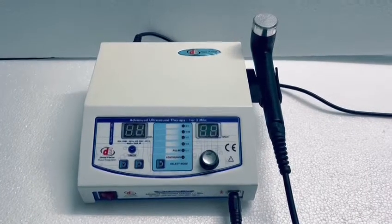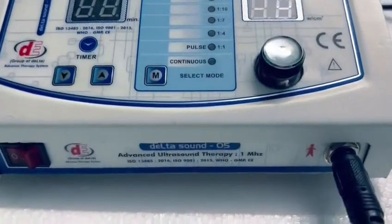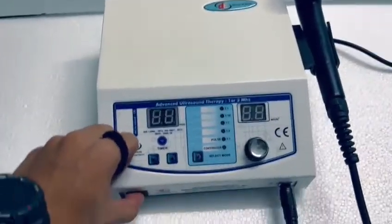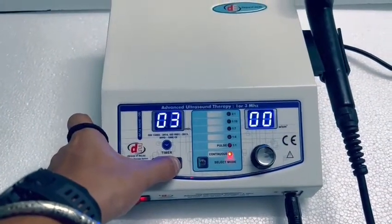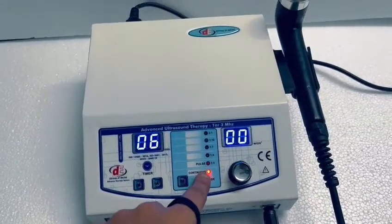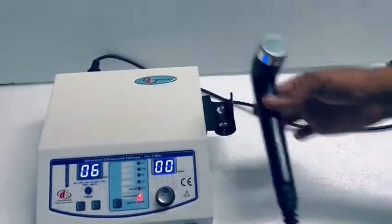Hello, this is the tutorial video for how to test the Delta Sound 05. First, power on the unit, increase the timer, and set it to continuous mode. We are going to test it on continuous mode.